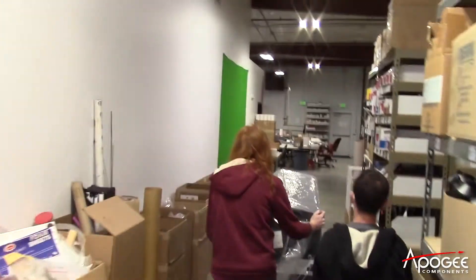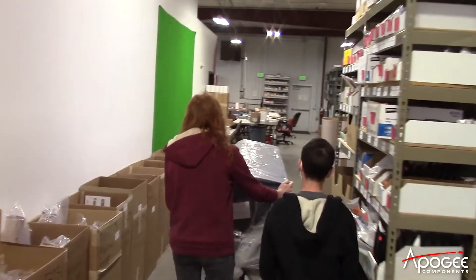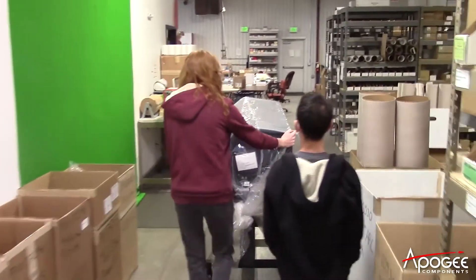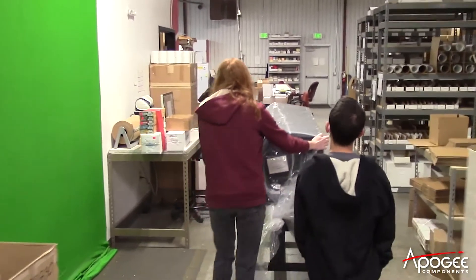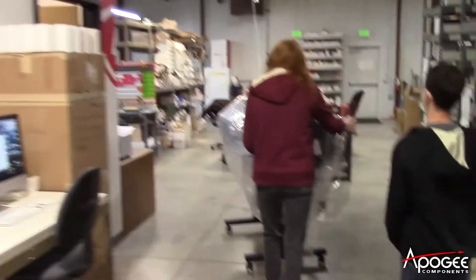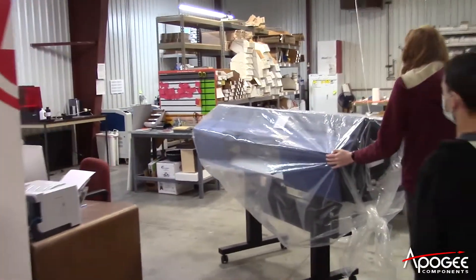What this is, is a large format vinyl printer. Here's kind of a tour of Apogee again — we're taking the printer back to its new home in the back room.